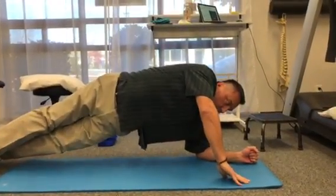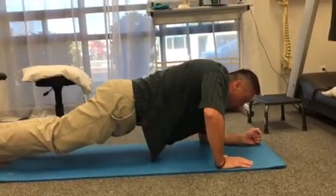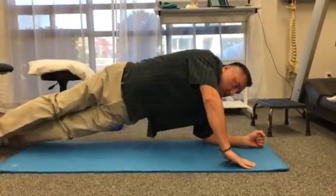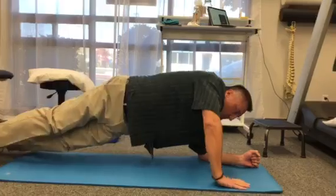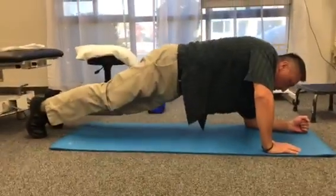When you come down, see if you can keep your hips — even though they're rotating — see if you can keep them level better. Good. Lift from under your left armpit. There you go. And then down. Awesome.